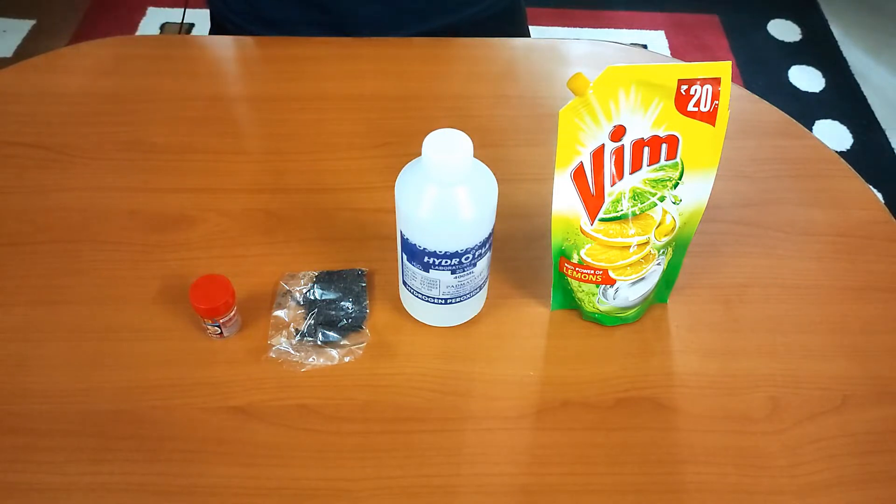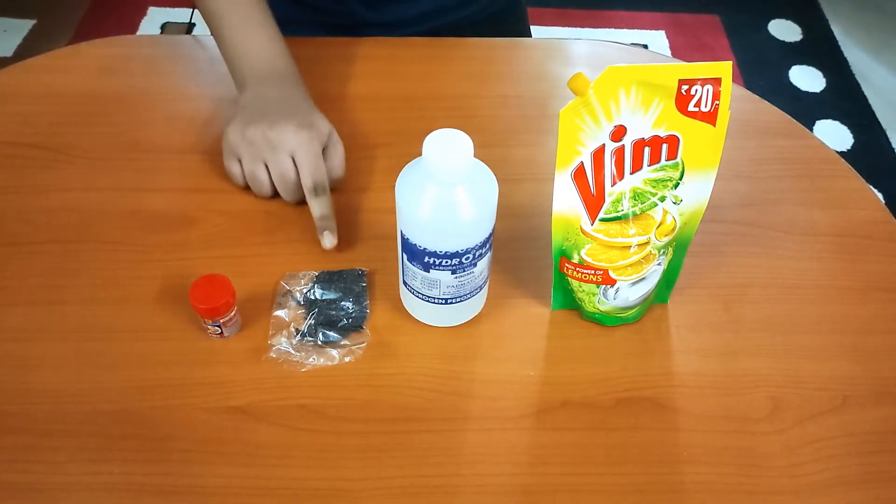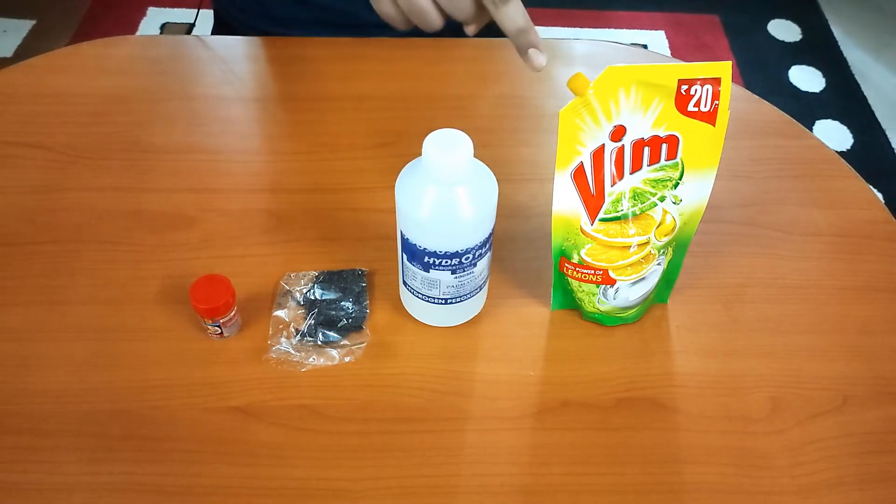For this activity, we need food colour, potassium permanganate, hydrogen peroxide, and dishwashing soap.